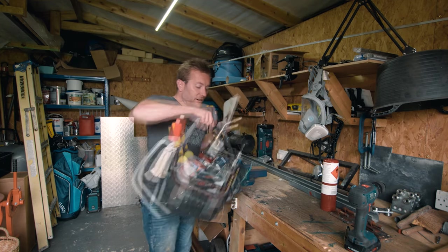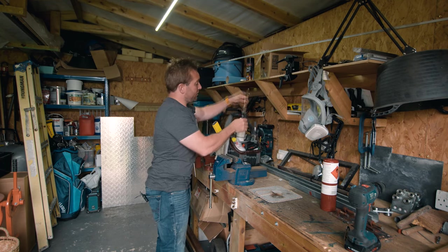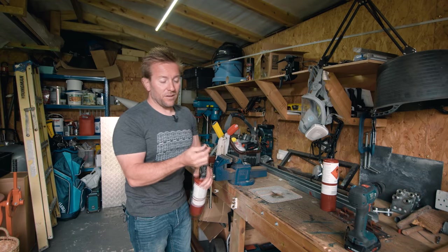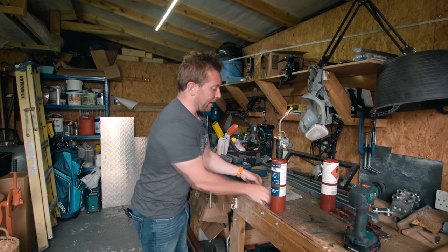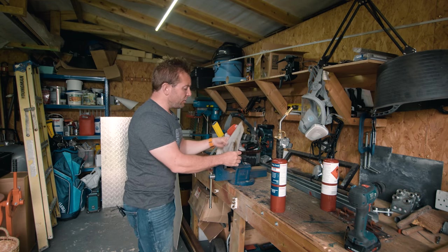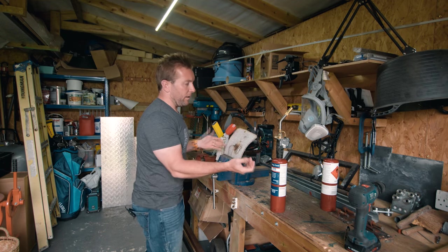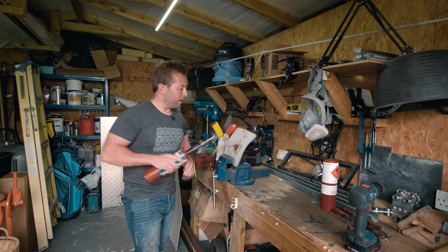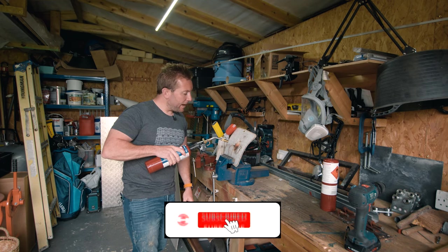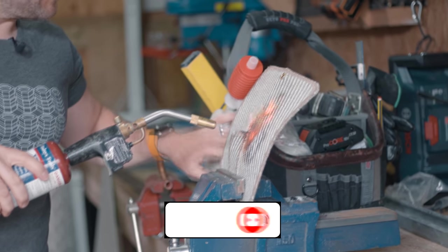I do listen to you guys and your advice. I also changed the tip on my blowtorch — I've got a smaller tip now. I'm just annoyed with these heat mats because not only should they not catch fire, they should also not fall apart, and we all know they constantly fall apart. Make sure you subscribe and hit the notification bell.